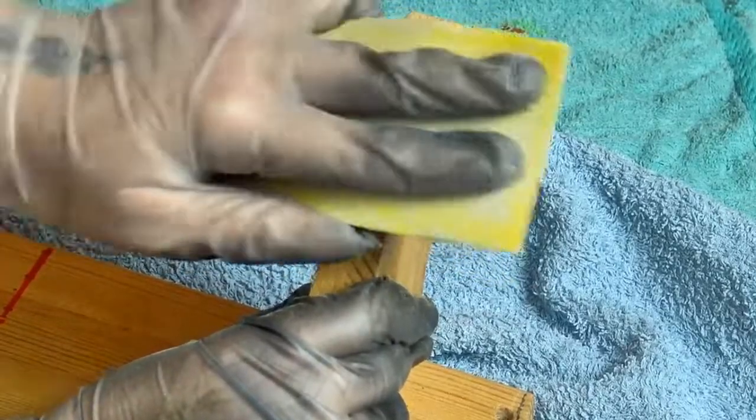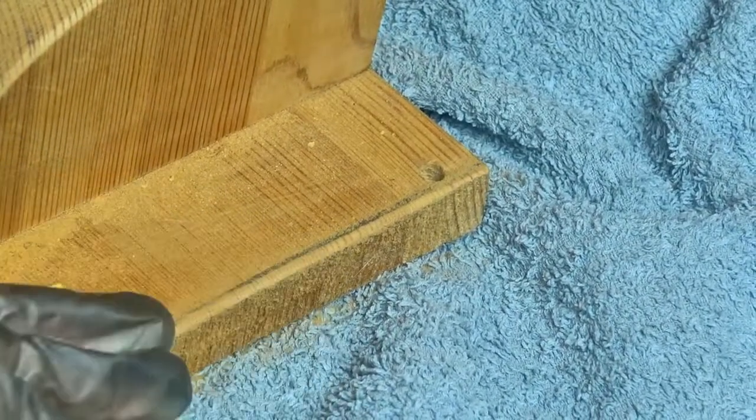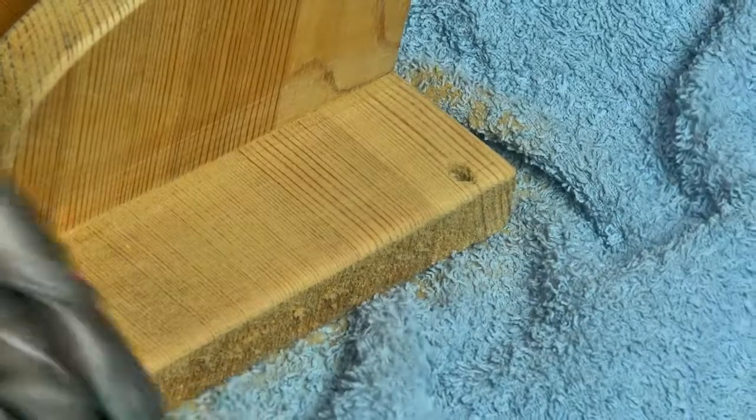To give it more of that antique look, I'm sanding down all the edges to give it a more rounded look, because that's what wood looks like when it has been used. I don't want sharp corners, I want soft edges. I'm going over with a rough grit sandpaper for this.